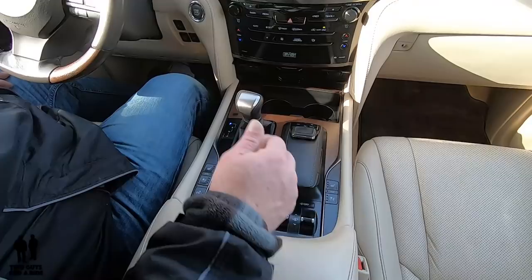Once you take it out of four-low, crawl automatically disengages.